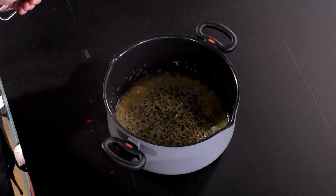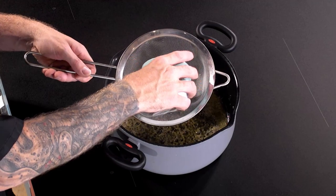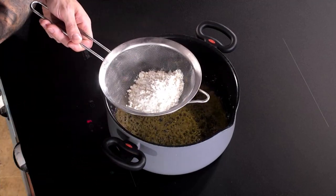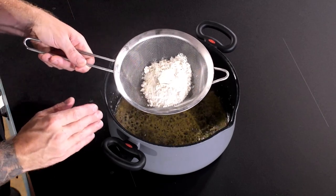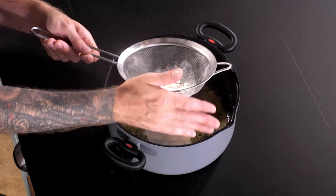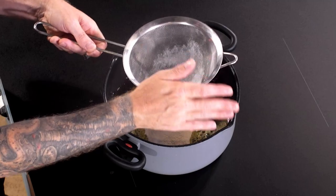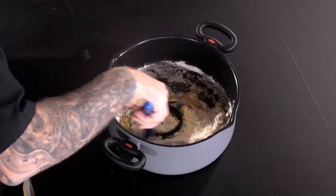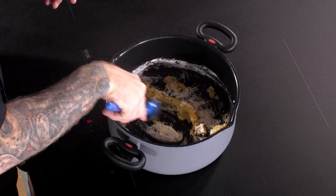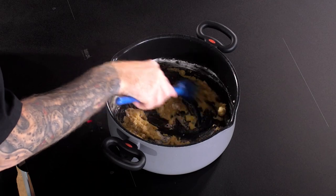Now your shallots are underway — they've been sautéing for two to three minutes — you can add your flour. What I like to do is pass my flour through a sift, it's about 50 grams again, just to break down all of those lumps, and this will help you to cook out the roux later on. You just want to cook out that butter and flour for about two minutes, just keep bringing it all together.